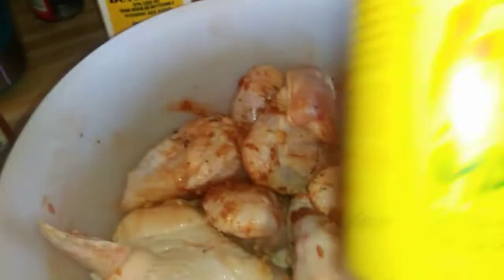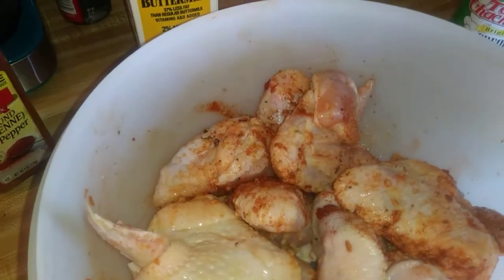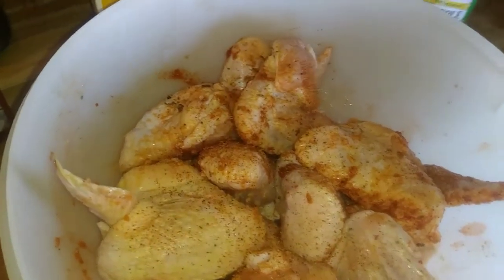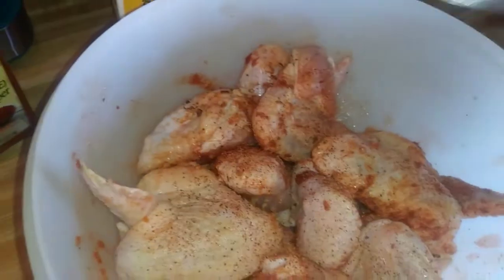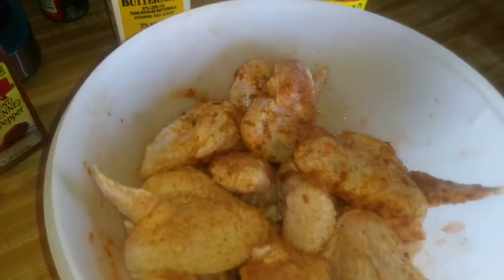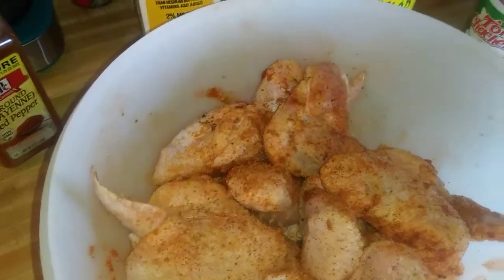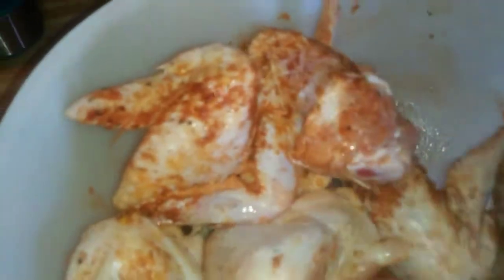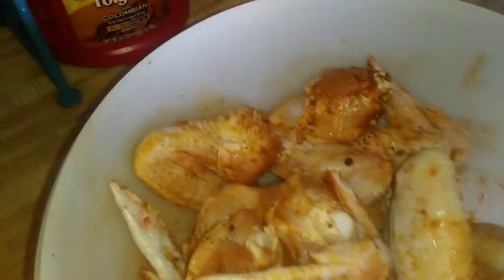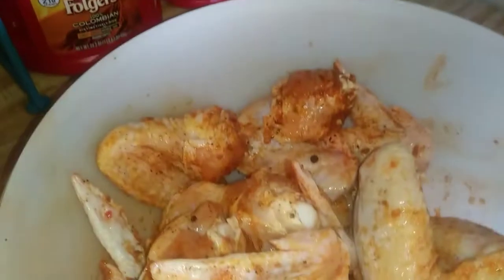I'm going to put a little bit of that Slap Ya Mama in there. It's a Cajun seasoning, just a little bit of that. And this seasoning — this goes with everything. Alright, that's it. Stir it up just a little bit. It doesn't even matter, because I'm about to pour this milk in it, so it's all going to come off of it anyway and just be marinating in there. I'm about to pour my buttermilk. Now remember, the longer you have this marinating, the better.